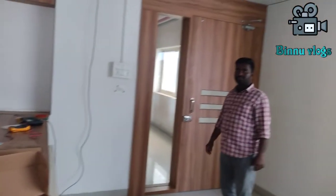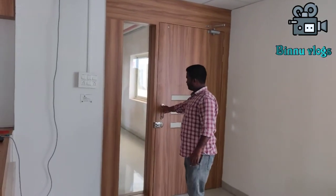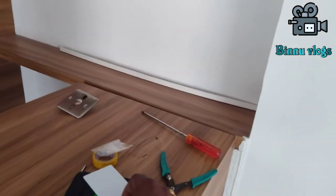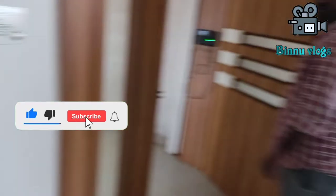Hello friends, welcome. In this video, we will install a MacDentic lock, an EMI lock, and a Biometric lock. This is a switcher and the MTC is installed.